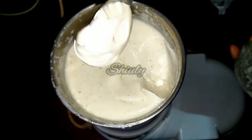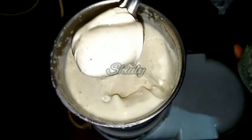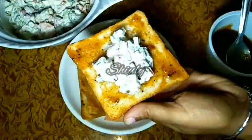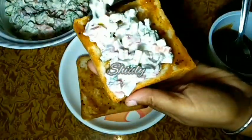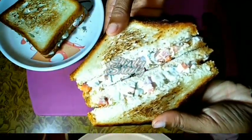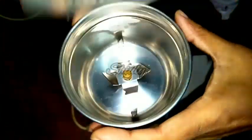Hello guys, here is Shiuli and you are welcome to my kitchen. Today I'm going to show you how to make egg mayonnaise at home, and using that mayonnaise I will show you how to make a vegetable mayo sandwich. They are very simple recipes and very delicious to eat, so let's see the recipe for mayonnaise.